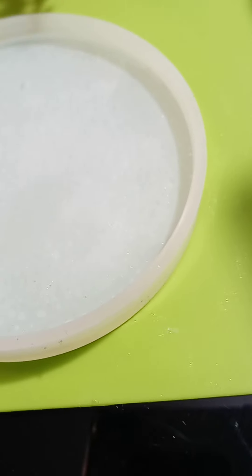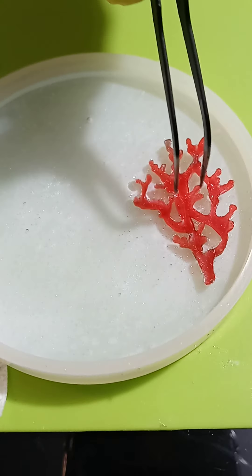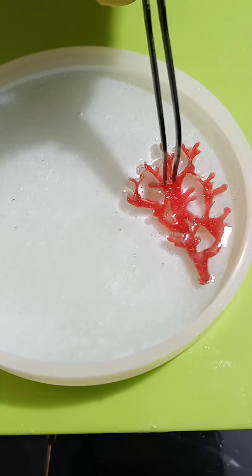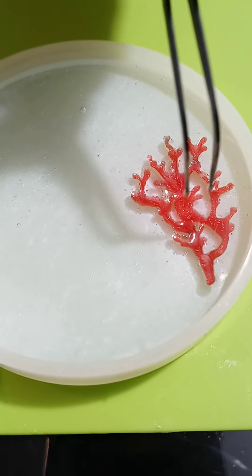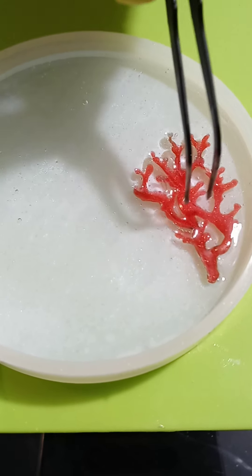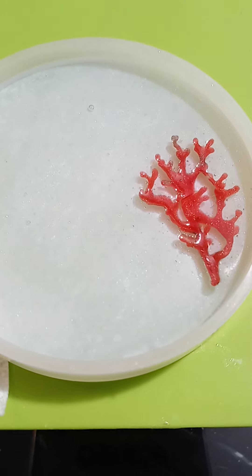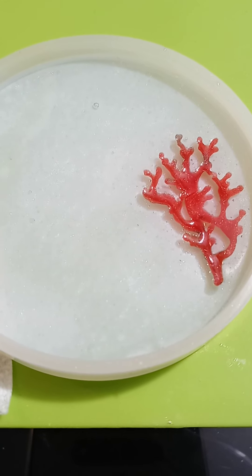We'll show the end results over several hours so you can see how long it takes to set. From what we've found, Naked Fusion takes about 12 hours to harden enough to take it out of a mold.